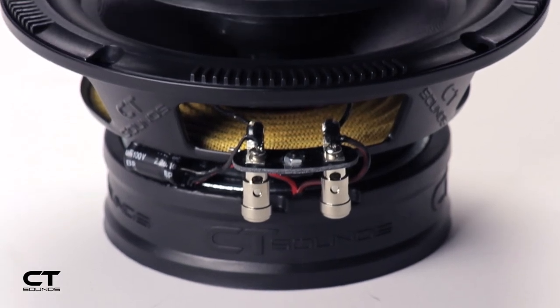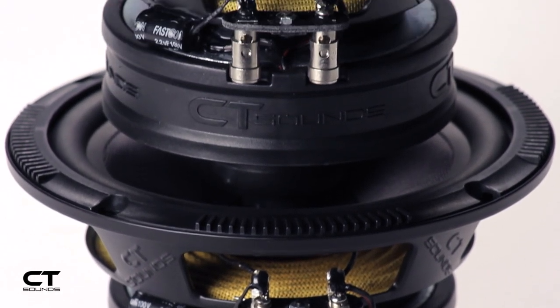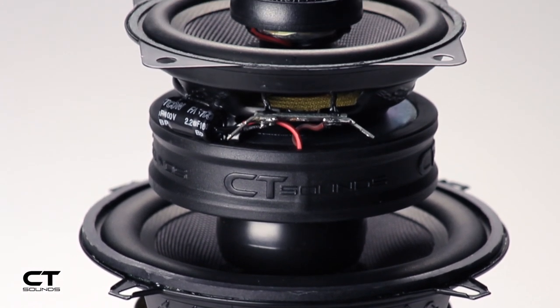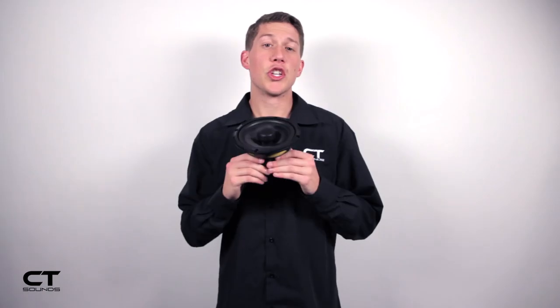The Tropos are available in a four inch, five and a quarter, six and a half, five by seven, and six by nine sizes. This wide range of sizes will open the door for most installations that you may require. The Tropo Series speakers should be kept in mind when you're looking to spice up your system.